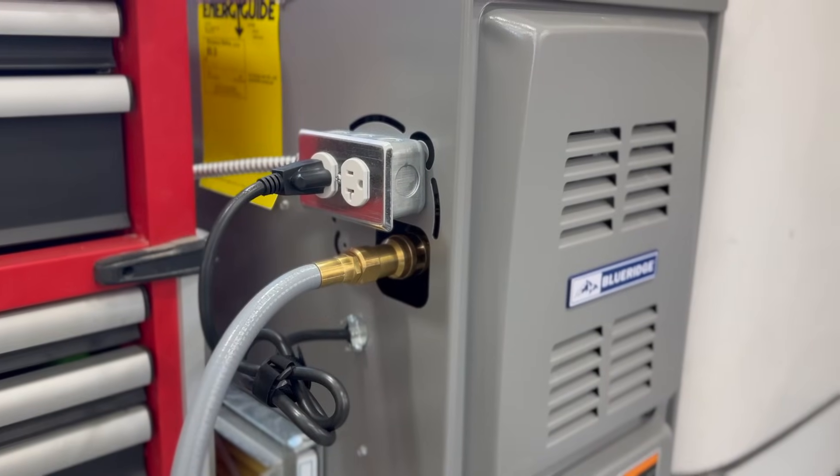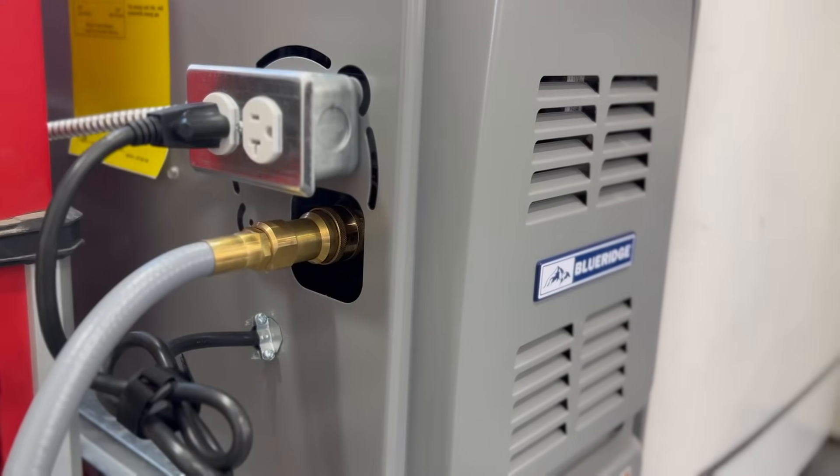I want to show you a simple, super cheap method — something that is totally reversible in case you want to change it later. It will help you get power to that gas furnace so you can heat your home in the event of an emergency power outage. Let's get right into it.